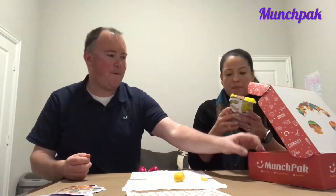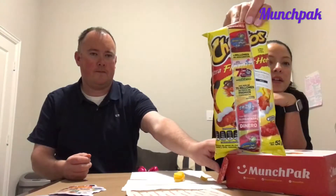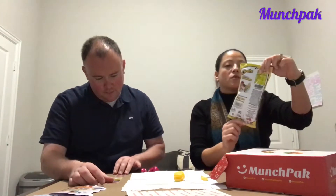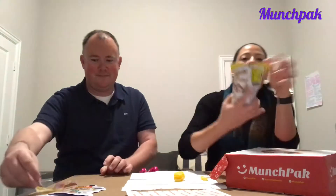Snack number two — Cheetos Extra Flamin' Hot from Mexico. There's a little contest on the front. In partnership with Domino's and Funko Azteca. Extra spicy cheese and chili flavored corn chips with a smooth lime kick. That might be different — that's why the Flamin' Hot is different here. This is going to be good. From all the salty stuff, it's nice to have a change.